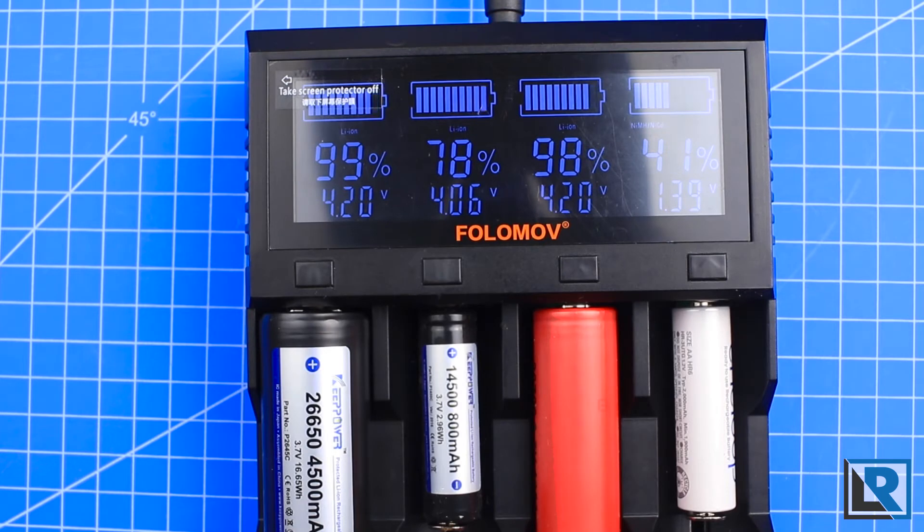Instead of working from a bank of 8 amps and deducting as you insert cells, the charger lets you select each bay as high as you want and then takes power from the other cells — I wish it would do this a little bit differently. The capacity and percentage you get during the analysis phase may not be accurate, which is why I prefer to look at the voltage. It'll sit quite a while at 98–99%, with that last 2% taking longer than it should.